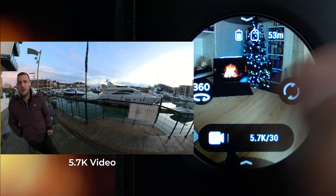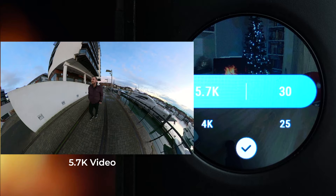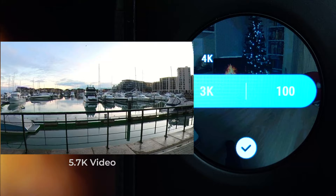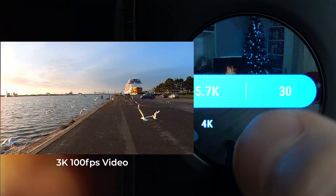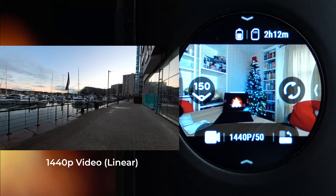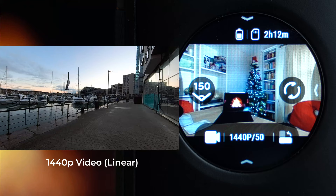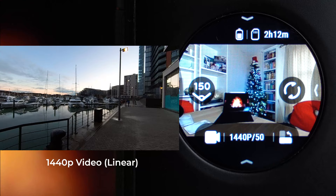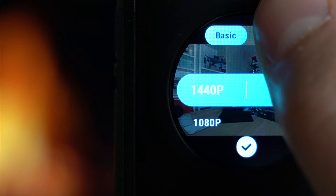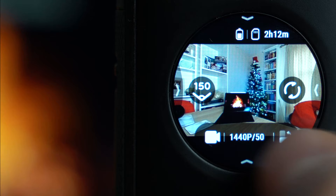Moving into video modes, starting with standard: in the sub-menu you have a list of resolutions and frame rates. In 5.7K you can film at 30, 25, or 24 frames per second; in 4K at 30 or 50 fps; and in 3K at 100 fps for slow motion. Selecting 5.7K at 30 gives the highest quality option. You can also change the field of view from 360 to the 150-degree view, which changes resolution to 1440p at 50 fps, or switch to 1080p at 30 or 50. Pro mode allows you to add FlowState stabilization afterwards in the studio.